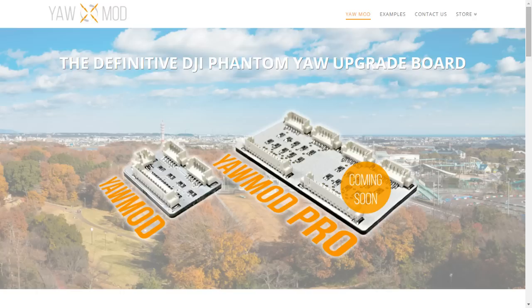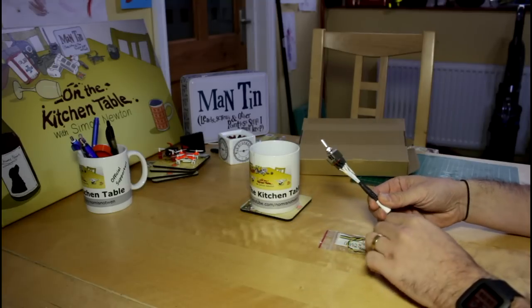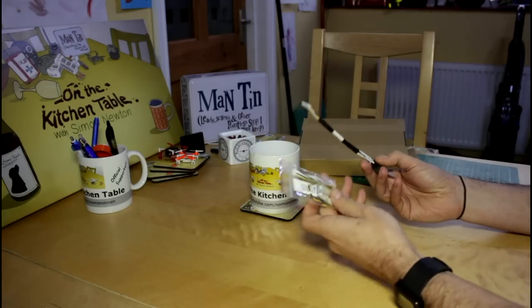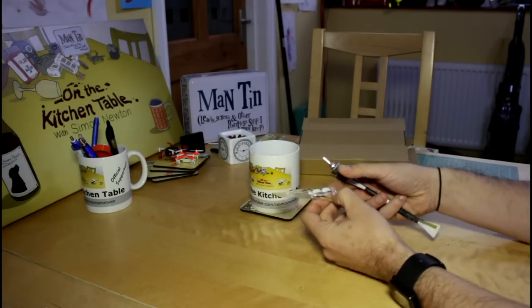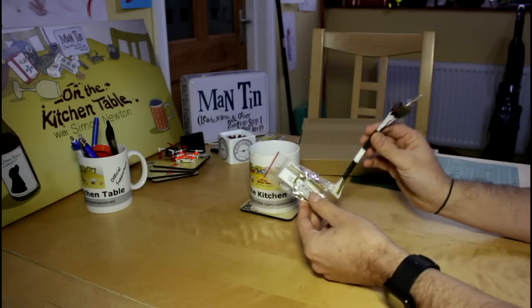Anyway, a company called YawMod — that's yawmod.com — dropped me a line and said they've got something they'd like to send to me, would I like to take a look at it? And this is it. What's very nice about it is that basically all it involves to fit this basic system and have a much slower pan.